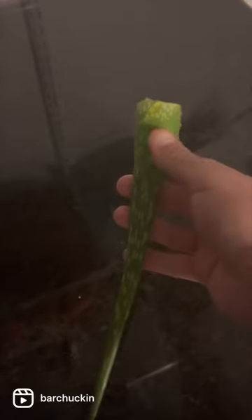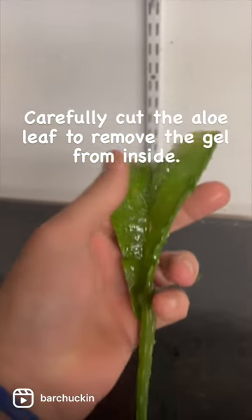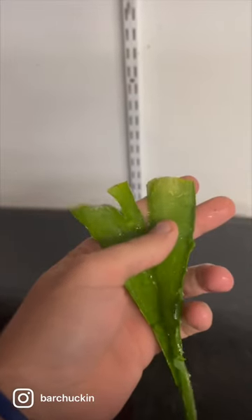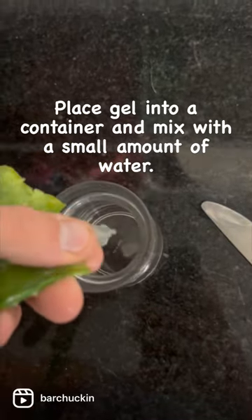Select a healthy aloe leaf from your plant for rooting. Carefully cut the aloe leaf to remove the gel from inside. Place the gel into a container and mix with a small amount of water.